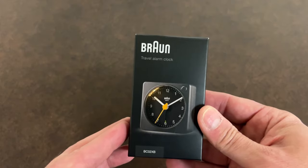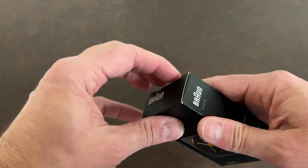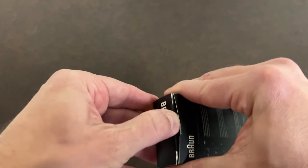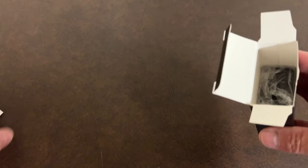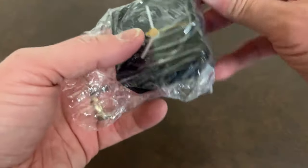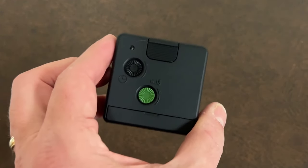So here we have the Braun BC-02XB. Let's unbox it here. No tape this time on a Braun product holding it closed. I'm trying not to rip this box when I do this. There we go. There's the clock itself. There's the instructions. I don't need those right now. So here it is — the Braun clock, BC-02XB.